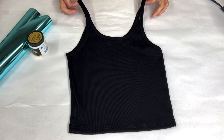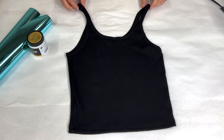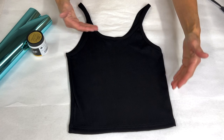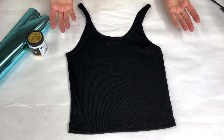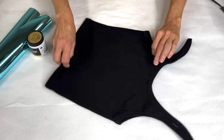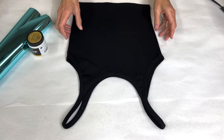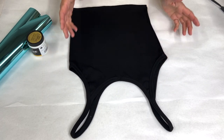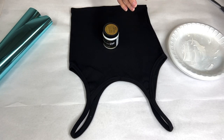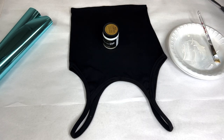We're starting with this cute little tank. Ashley bought these tanks — she bought this one for me saying it was a long version, but obviously it's not very long, so there's no way I'm going to wear this. I'll still make a super cute tank, and it can be for Ashley or Amber since it won't fit me. We're starting off with my favorite lately — foil adhesive for working on fabric.